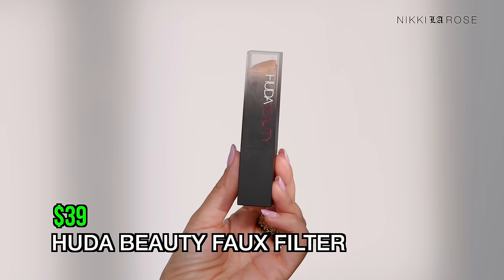Speaking of stick foundations, I've had this one for a while — it's borderline expired, but we're just testing it for the sake of this video. It's the Huda Beauty Faux Filter Skin Finish Buildable Coverage Foundation Stick in shade 300N Latte — a neutral undertone. I've been enjoying this for many years. It's a really nice, creamy stick formula that blends really easily. Swiping it on, I'm blending with my N17. This is a very full coverage, but it doesn't look heavy on the skin — which is hard to achieve with stick foundations.